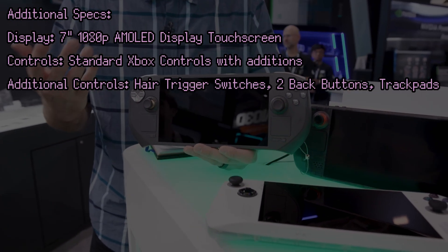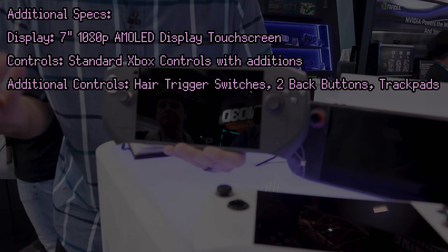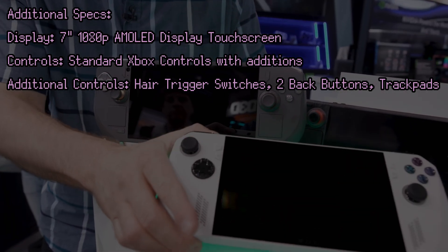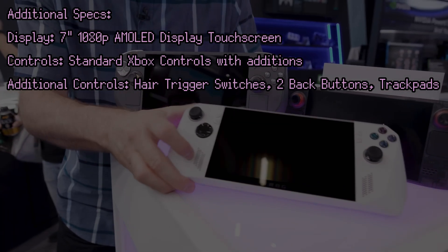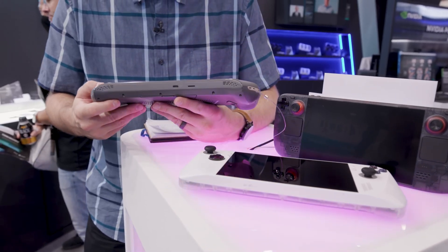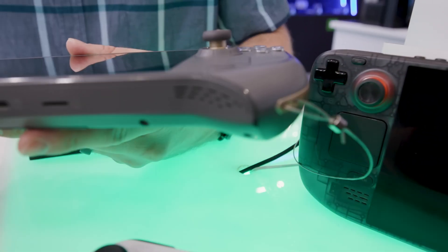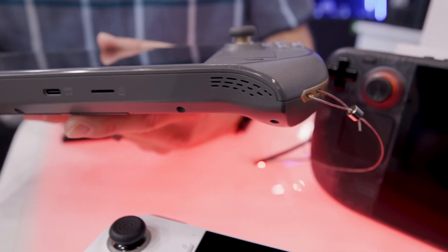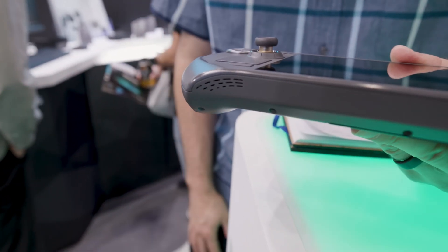The Zone features a full complement of controls, and both the thumbsticks and the triggers are hall effect, meaning they should last a lot longer. You can also set your triggers to be hair triggers if desired. There's only one set of back buttons. The D-pad is an interesting design — I don't know if it's going to be any good, but looks can be deceiving. I thought the Legion Go's D-pad would be great for fighting games, but it turned out to be anything but, in my opinion.